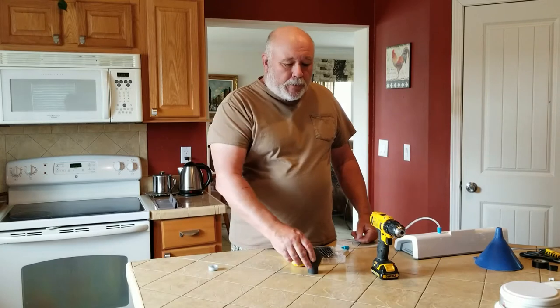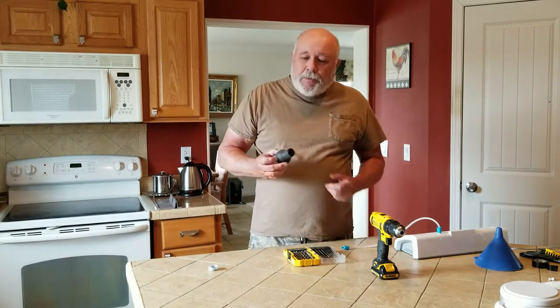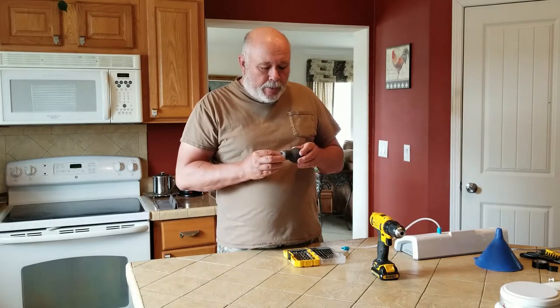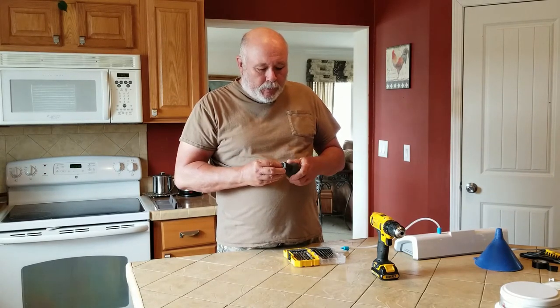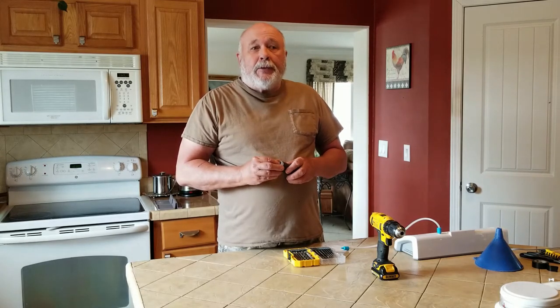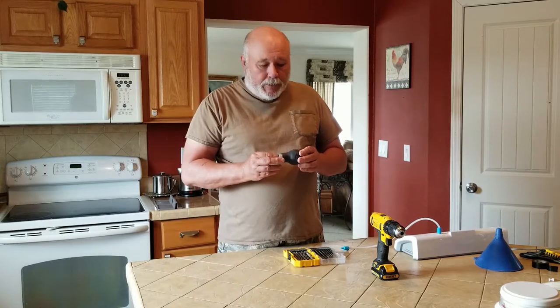We went and bought a turkey baster, and one of the things that's important to do when you're buying one of these is to take a cap with you and see how well the cap fits in the top of the turkey baster. This one fits pretty well — it's a little snug, but that's really what we want because we're going to be pulling a vacuum on this.